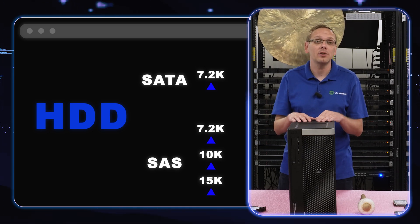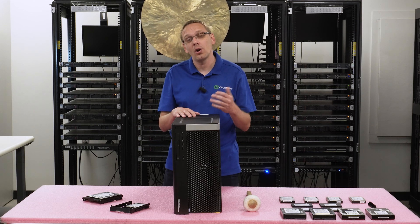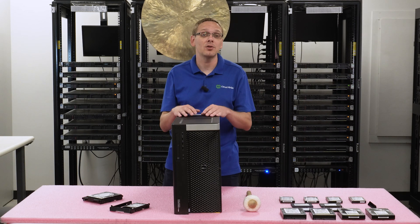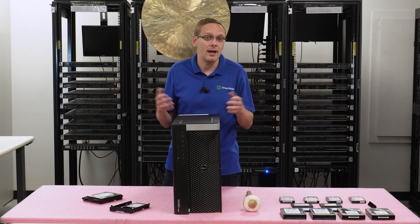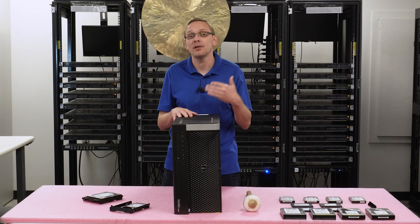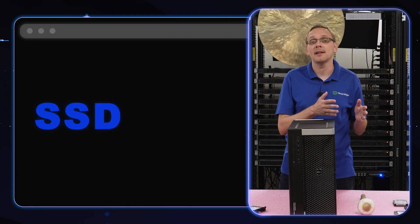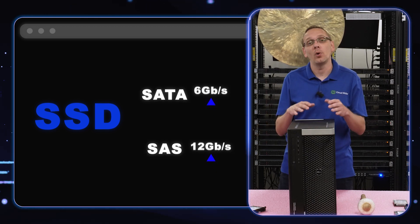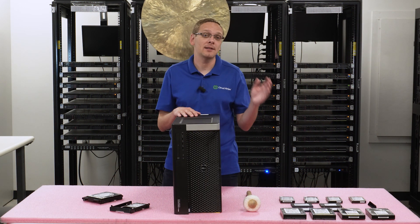If you are using a SAS hard drive at 10,000 to 15,000 RPM, keep in mind you are going to wear out the ball bearings and the drives are prone to fail over time. One advantage of a solid state drive versus a hard drive is that SSDs don't use mechanical parts, which naturally wear out. SAS in particular, because it spins so fast, will wear out a little bit faster. Now with solid state drives, you're going to get 6 gigabits per second for SATA and 12 for SAS — that's the advantage of SAS, though it will cost a bit more and requires the RAID controller.